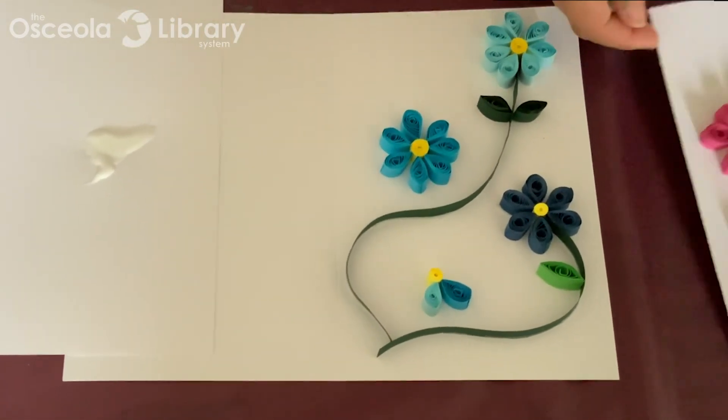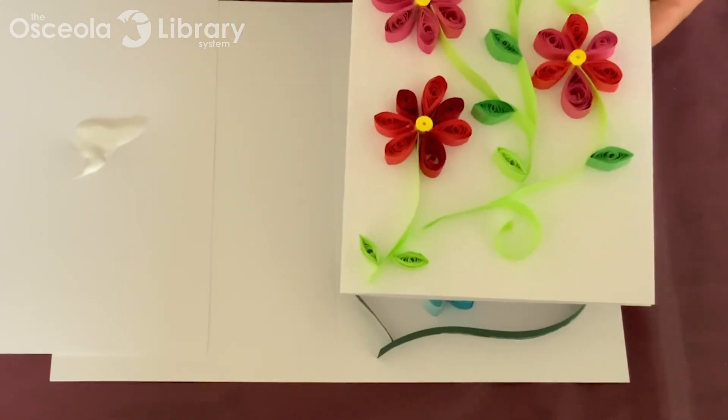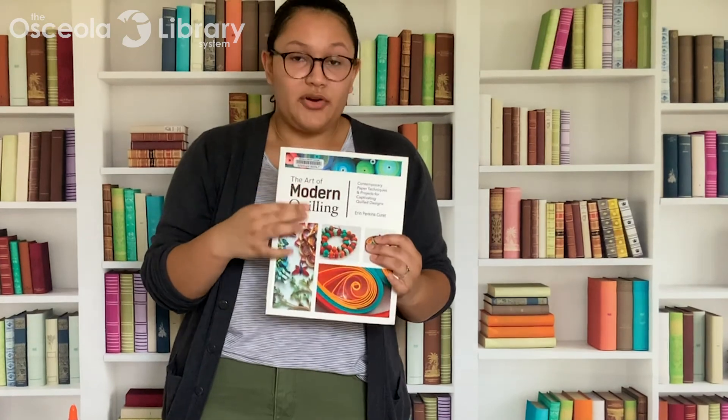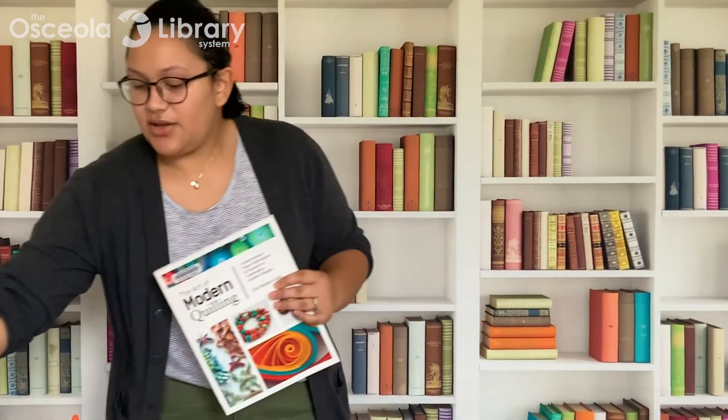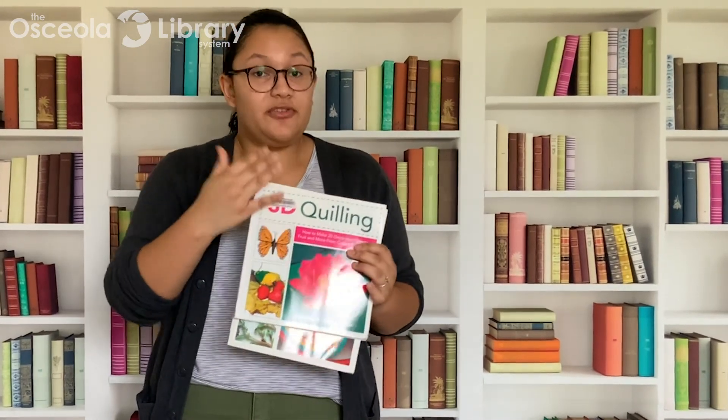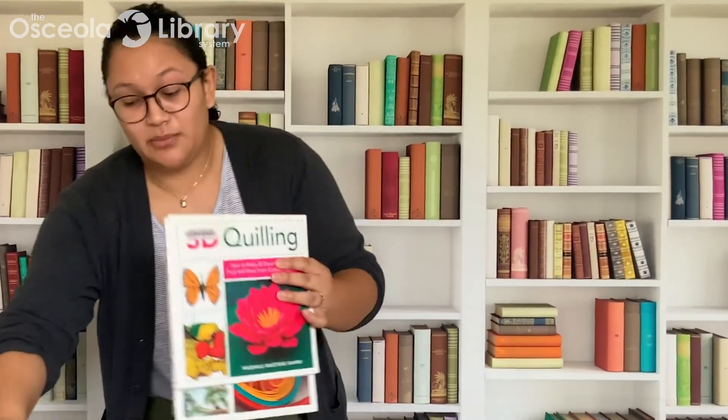This is what you'll pretty much end up with, and we're all good to go. We do have this great book at the library called The Modern Art of Quilling, and it has a lot of wonderful projects. We also have 3D Quilling, which has a lot more elaborate projects with many, many shapes. Feel free to check these out — I would highly recommend them, they're really great.